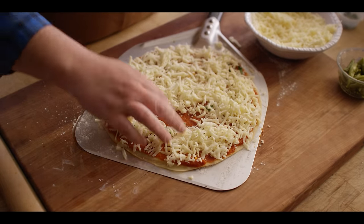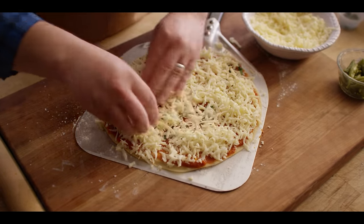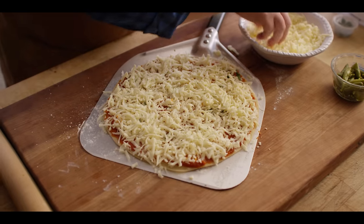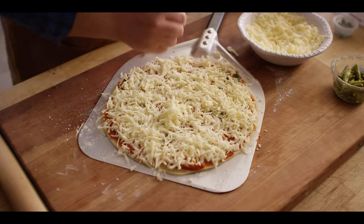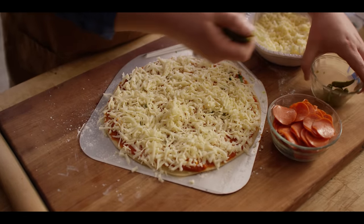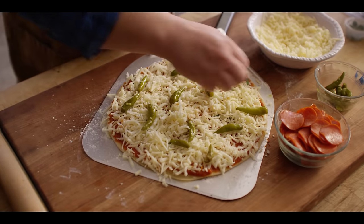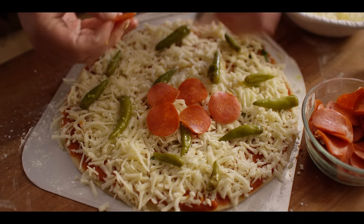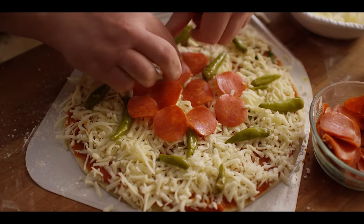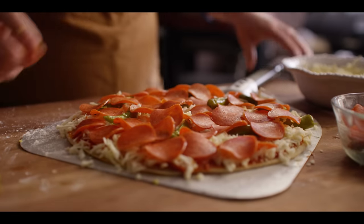You can do any kind of toppings. Chicagoans love their Italian sausage — we just did that in our deep dish video — so we're going to switch it up a little bit today. We're going to do some pepperonis and some sport peppers. Fully loaded. Let's head to the grill.